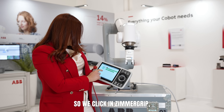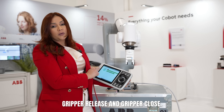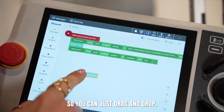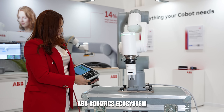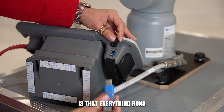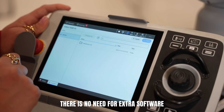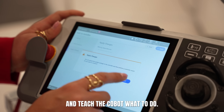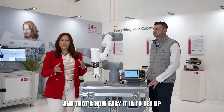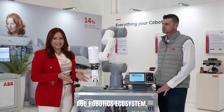We click on zero grip and you also have two options: gripper release and gripper close, so you can just drag and drop. The great thing about the ABB Robotics ecosystem is that everything runs directly on the flex pendant. There is no need for extra software or a laptop. Just plug in, select your blocks and teach the cobot what to do. And that's how easy it is to set up and run an application with ABB Robotics ecosystem.